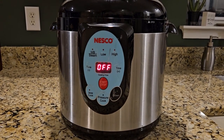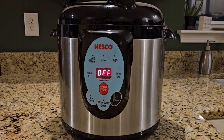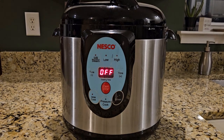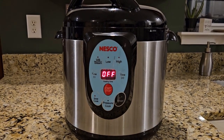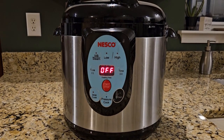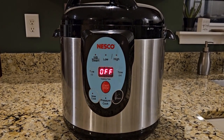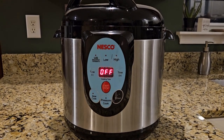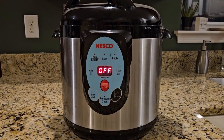We're using the Nesco Kerry pressure canner and cooker today. This thing is awesome. I've been telling you for years on this channel, get one of these canners, can some food. But it does even more than that - I'm using it for cooking all the time. I'm cooking fish from frozen, chili, all kinds of great meals. Today we're doing chicken and dumplings. It comes out awesome. You can do everything the Instapot can do, this can do as well, and it's a larger volume. Definitely get one of these Nesco Kerry canners - they are awesome.